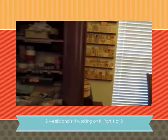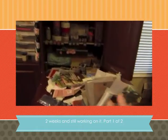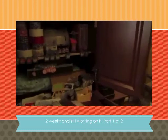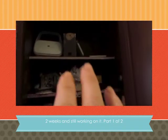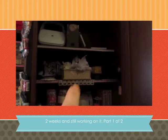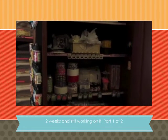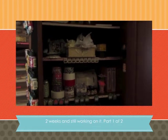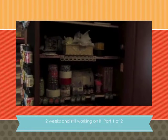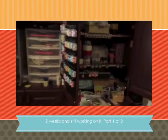I am still putting things away and I'm not done with that. I want to put the beautiful box that Passion for Craft had sent me for a swap — which is absolutely beautiful — somewhere where everyone can see it.